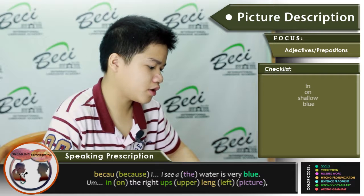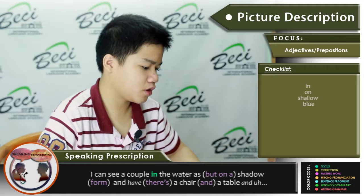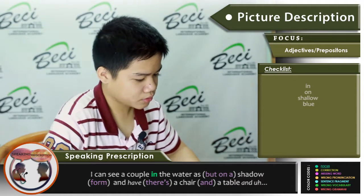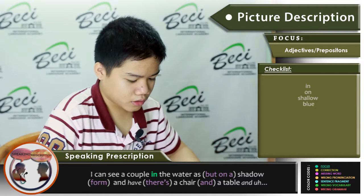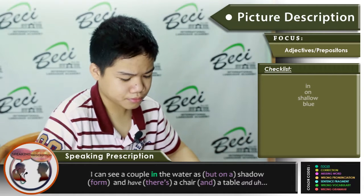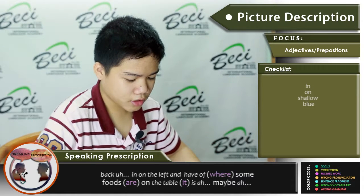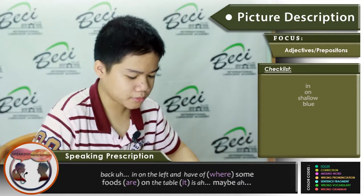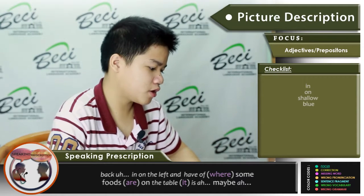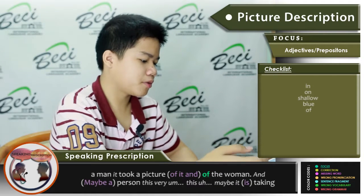On the right of the sandbar I can see a couple, and there is wood with a saddle. There is also a chair, a table, and a bag on the land, and some food on the table. Maybe a man is taking a picture of the woman.